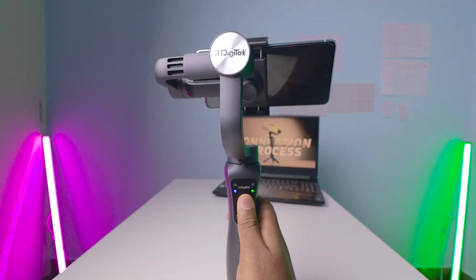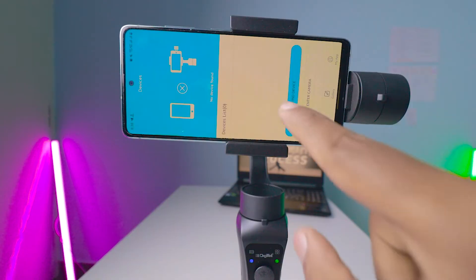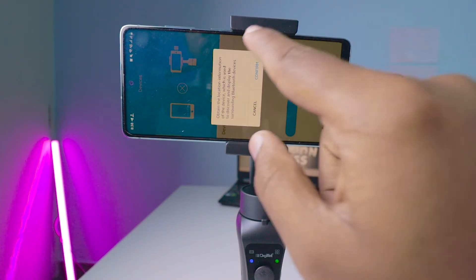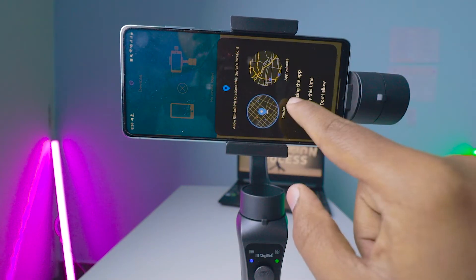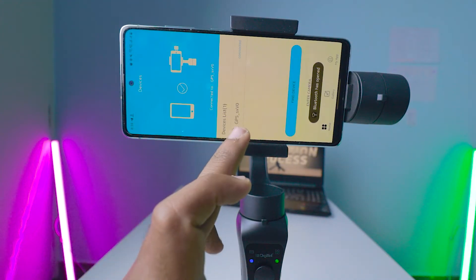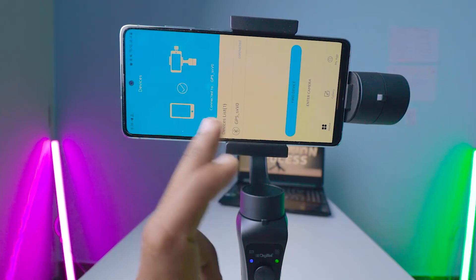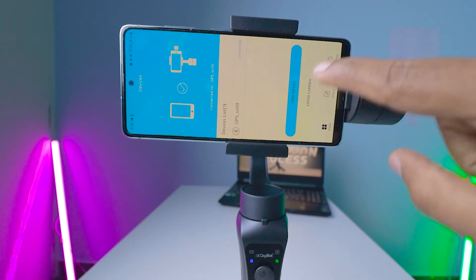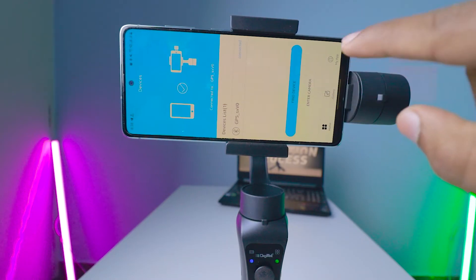Now in the app, click on 'Find Device.' Before that, make sure you turn on Bluetooth on your mobile and accept all permissions. Here it is showing 'GP5' something — this is the device I connected. Now click on 'Enter Camera.' I'll explain these two options as well.